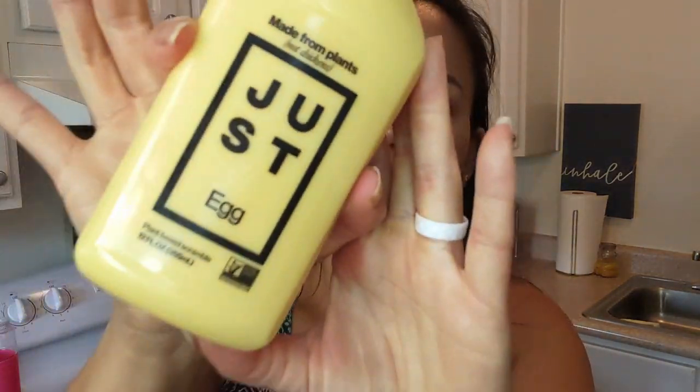Hi! Do you know how long it's been since I've been trying to get my hands on Just Freakin' Egg? All this time I've been eating Follow Your Heart vegan egg substitute and every time I go to the store, this guy is out. So the other day I went to Whole Foods and it was there on sale for like $3.99, so I bought it. What I'm doing today for you friends is I'm reviewing it for you.